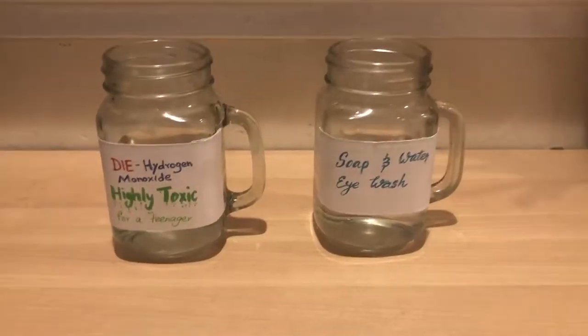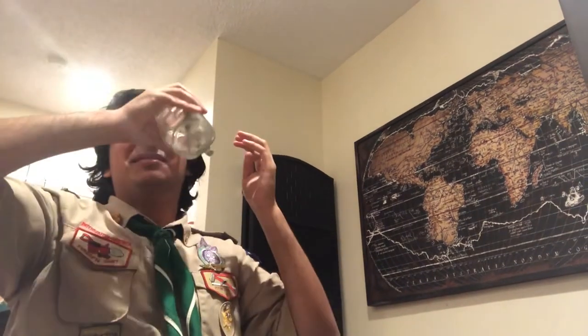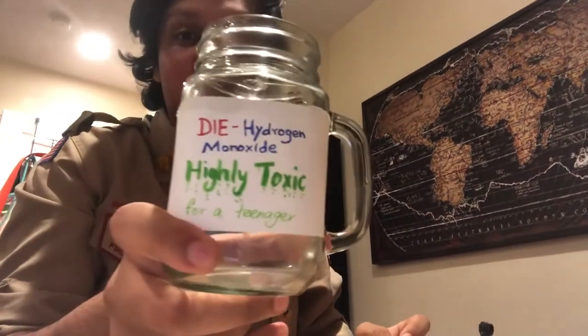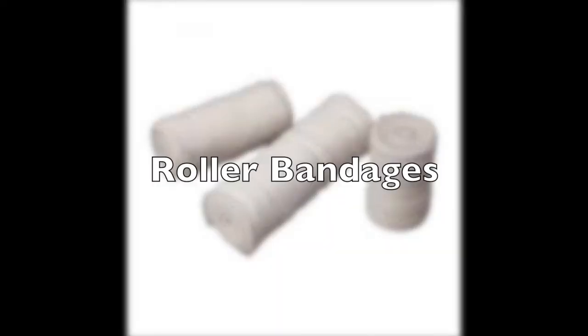I've heard soap is good for cleaning out your eyes as well. Oh, my eyes! I need some soap and water! Oh, my eyes! Oh, that's better. Open water does really help with your eyes.